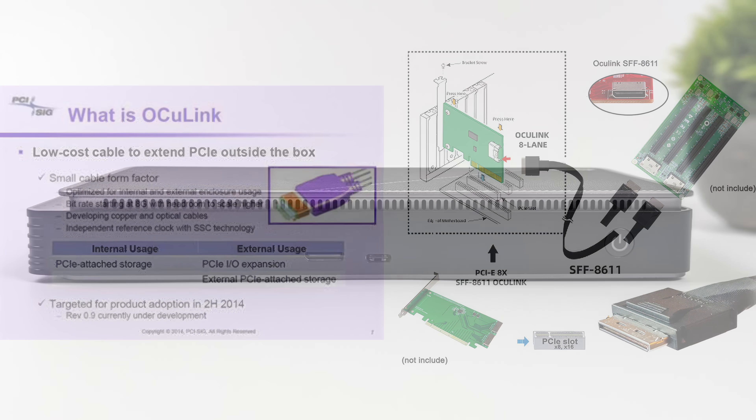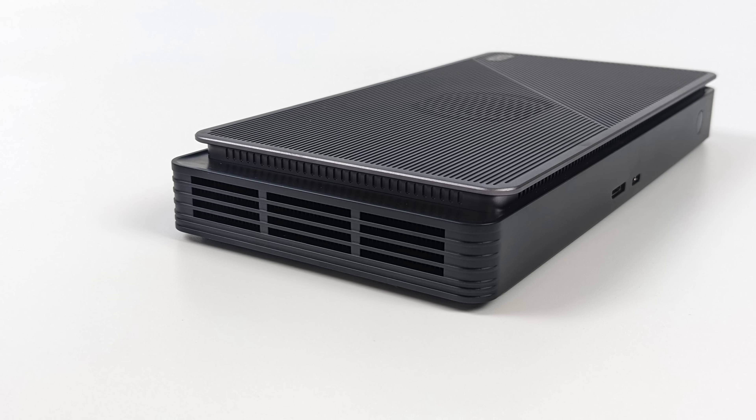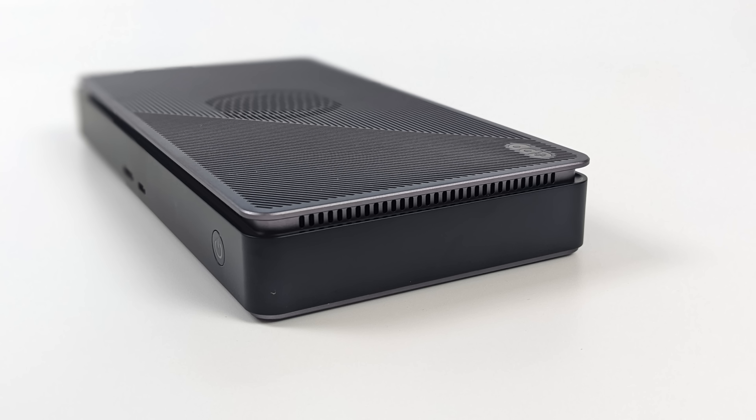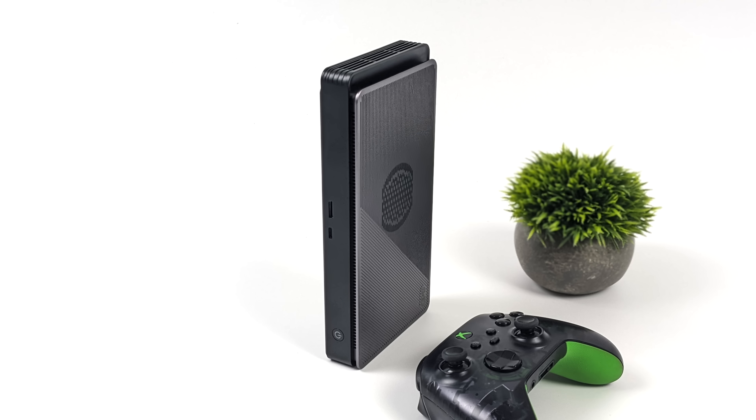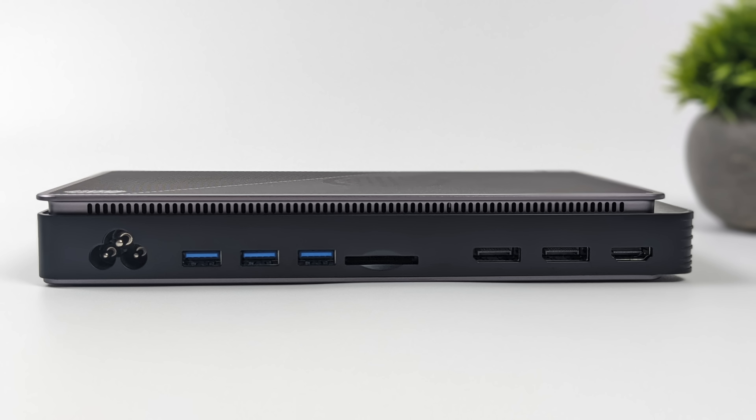Let's go ahead and take a look at the unit. Up front we've got our dedicated power button, Thunderbolt 4 / USB 4, and our OCuLink port. On the left side there's a little bit of ventilation, and none on the right, so this can actually stand vertically — looks pretty cool. Around back we've got our power input, three full-size USB 3.2 ports, a full-size SD 4.0 reader, two full-size DisplayPort 1.4a, and a full-size HDMI 2.1 port. So this also adds a lot of extra IO to whatever we're plugging it into.